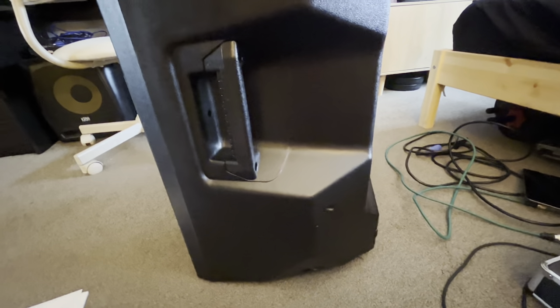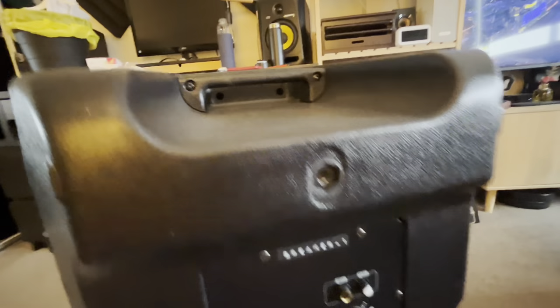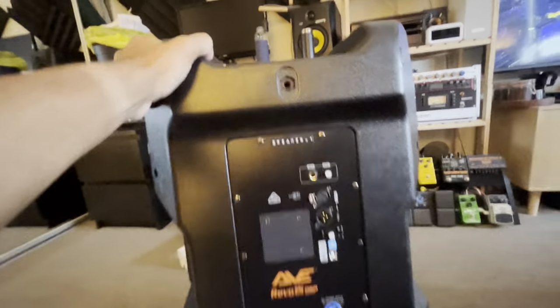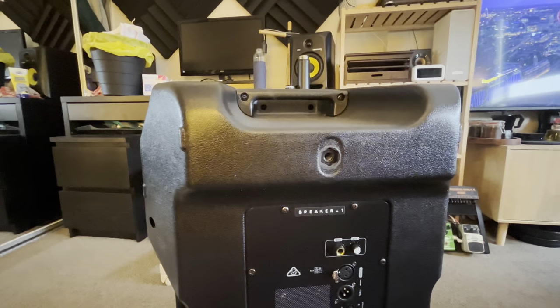On the side there's a handle, and the speaker is angled — same as the Vonix SPJs — so you can put it straight or angle it to be used as a floor monitor. On the top you've got another handle, and there's a fly point mount which can be used to hang the speakers from the ceiling, or as I use them, to hang some lights up at the top.